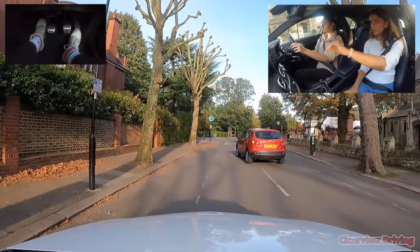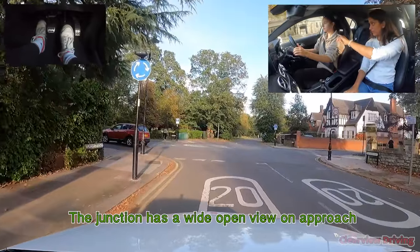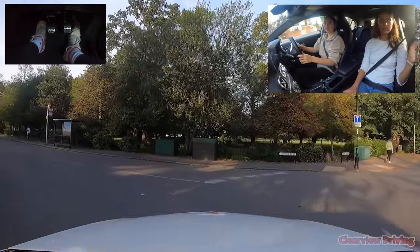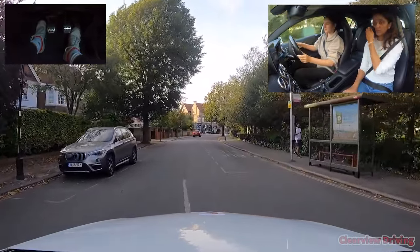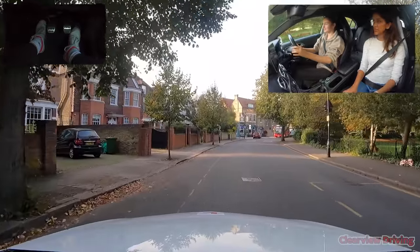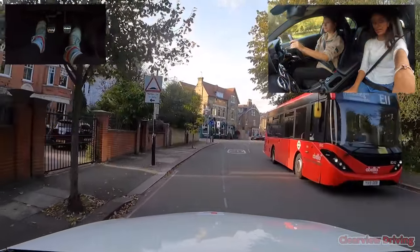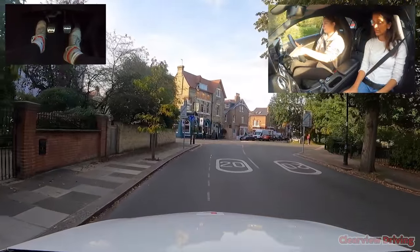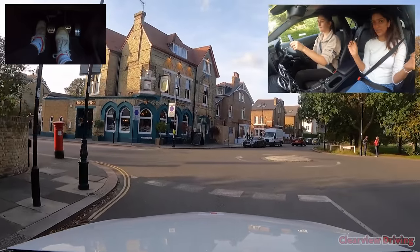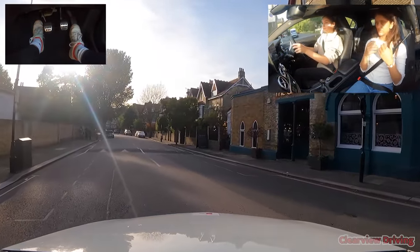We're going to turn left: top mirror, left mirror, indicate — no clutch — have a look, can we go? That felt a bit too fast though. Make sure you're not accelerating into the turn. We're going to turn left again: check top and left, indicate left, step off the accelerator, lean forward, look across — a bit of steering. Did that feel better?